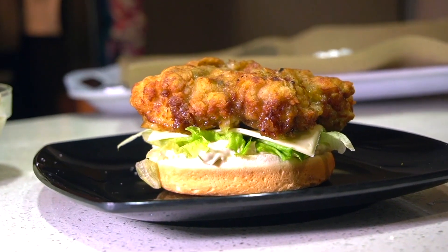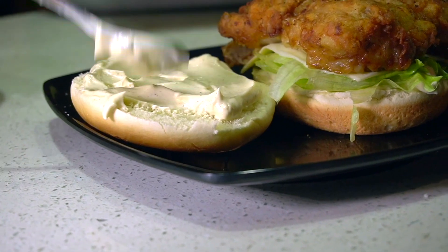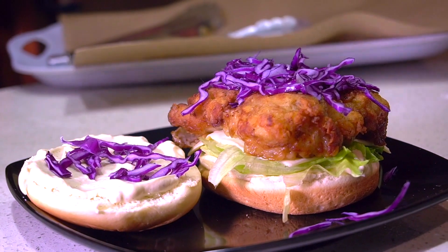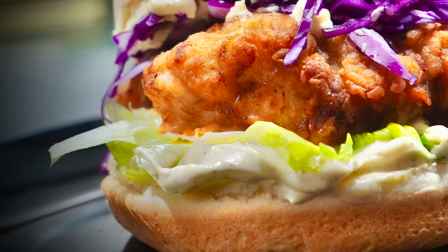Spread all that mayonnaise, add the lettuce, cheese, that crispy juicy chicken, the cabbage and you're all set. I hope you try this delicious recipe for crispy chicken burger. Thank you so much for watching. Bye!